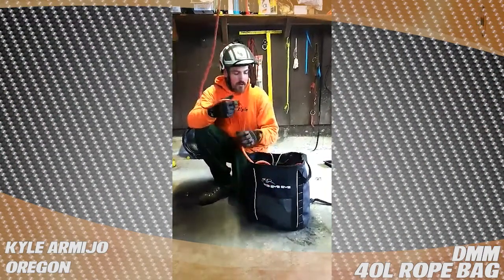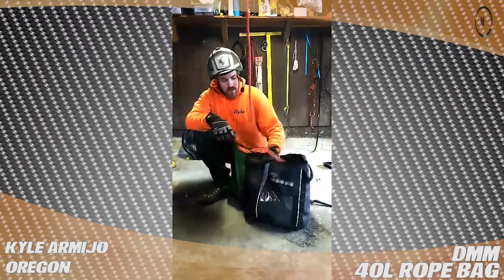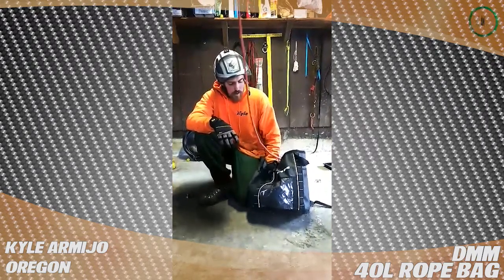Kyle from Oregon doing a review for treestuff.com. This is on the DMM 40 meter rope bag.